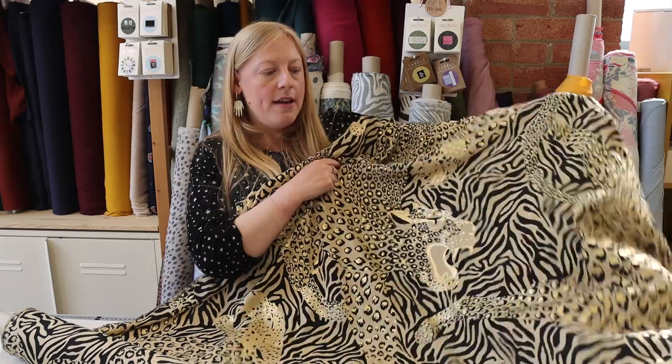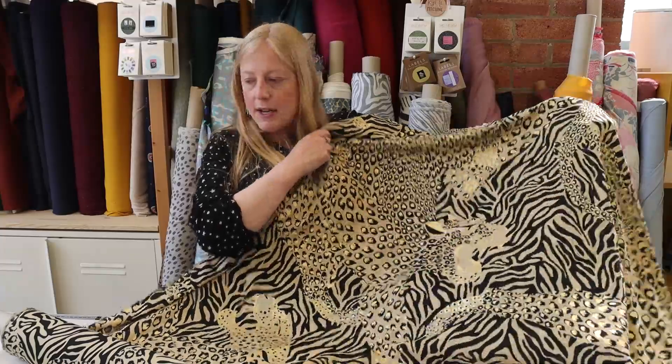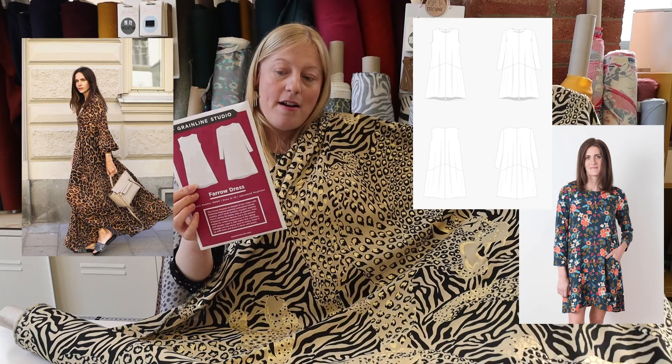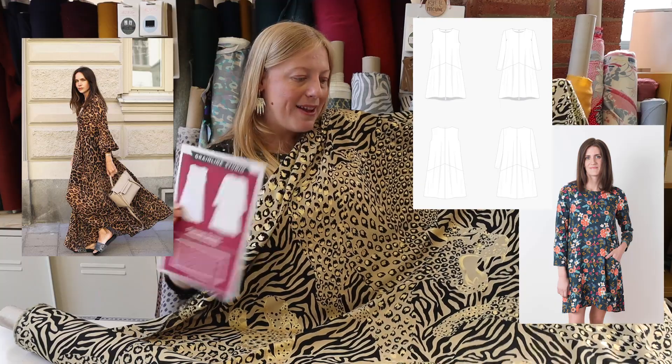This is a really statement fabric — we love it. It's very very slightly sheer but I personally wouldn't line it, though it's a personal choice. Because it's a viscose it's got a really lovely drape and movement. We thought it needed to be shown off as the main feature, so something like the Farrow dress by Grainline Studio — which is actually one of my favorite patterns with really interesting construction techniques — we just thought this fabric would be shown off really lovely on that pattern.